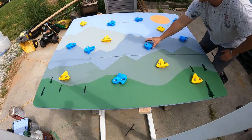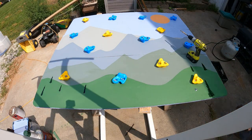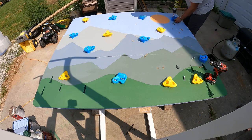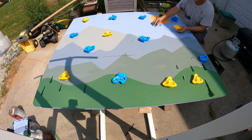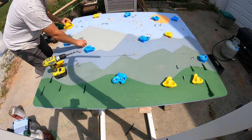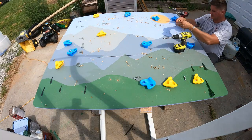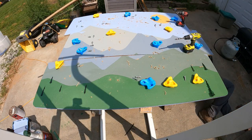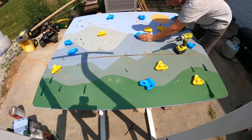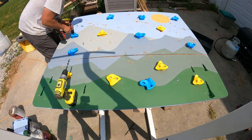The most difficult part was laying out the climbing holds. I wanted them to be spaced out pretty evenly, but I also had to consider that he's a little guy — he's four years old, so he doesn't have a lot of reach. I had to put a lot of holds in. If you're making this for an adult, you obviously don't put this many holds, but because it's primarily used by a small kid, I had to put quite a few. Each foothold takes two bolts, so I had to drill and tighten each one. I also took time to make sure the colors alternated — I didn't want all the blues on one side and all the yellows on the other.